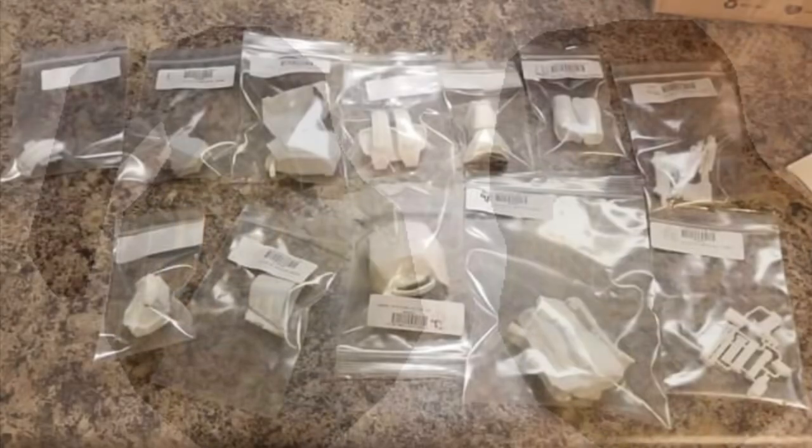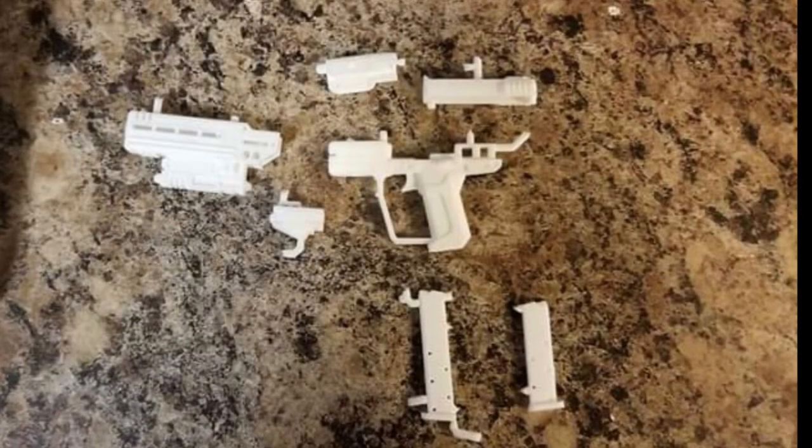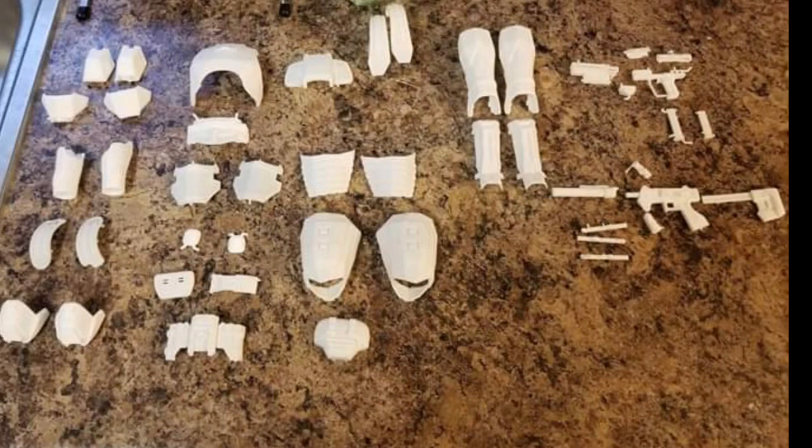When you get your items from Shapeways, everything is separated with a barcode in its own little baggie. This is an example of the pistol — you can see there are lots of print lines where the plastic injects into the parts, and you'll need to remove those before assembly. Here's kind of an exploded view of all the armor and weapons you'll get.